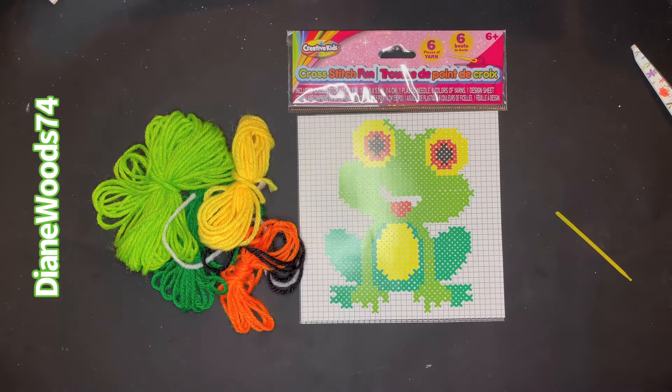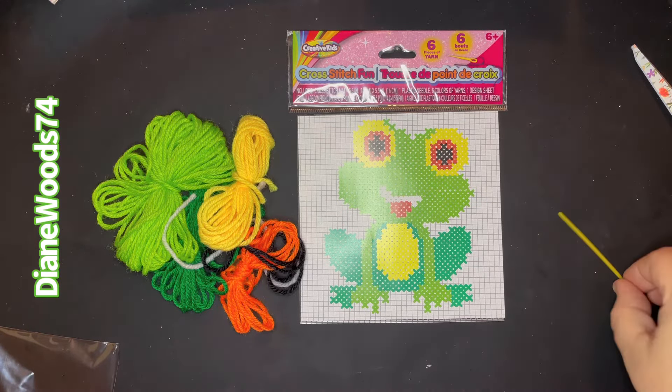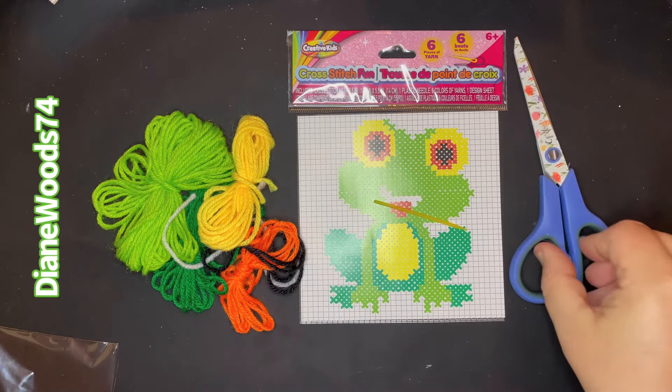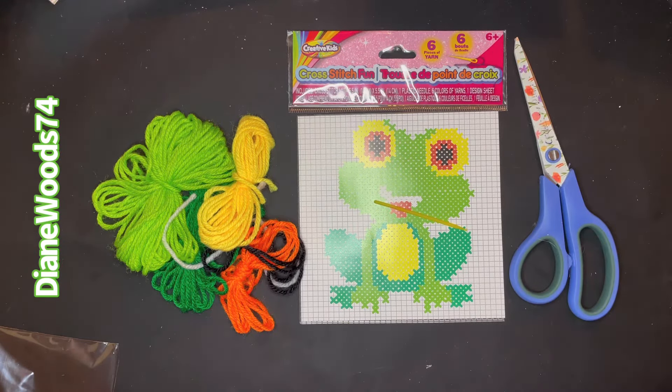I hope you enjoy this little visual video. I'm going to put the picture at the end so you can screenshot it. It even comes with a needle, so all you'll need to buy at the Dollar Tree is a pair of scissors — unless you already have one. I'm always cutting my plastic canvas with my scissors and ruining them. Thanks for watching, have a wonderfully blessed day. I appreciate your loyalty, thanks for your subscription, and for those of you that are members, there are videos for you in the member video section.